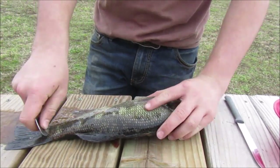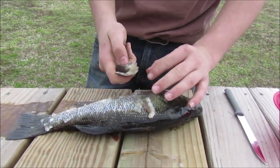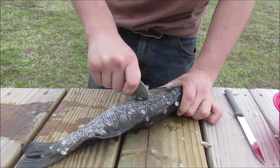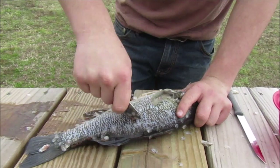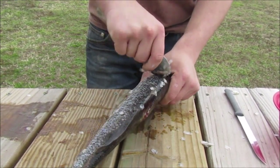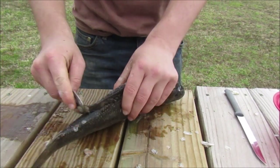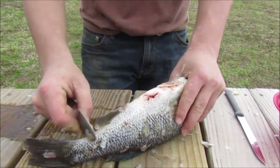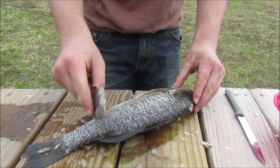All righty guys, you're going to want to take a spoon and just kind of get these scales off. Get up under it, make sure you get up under it good, up under there — just everywhere. Once you get that done, you're just going to scrape all of those scales off it.